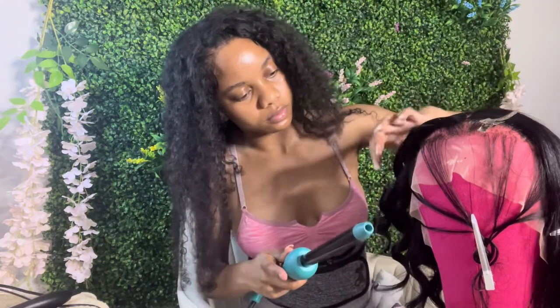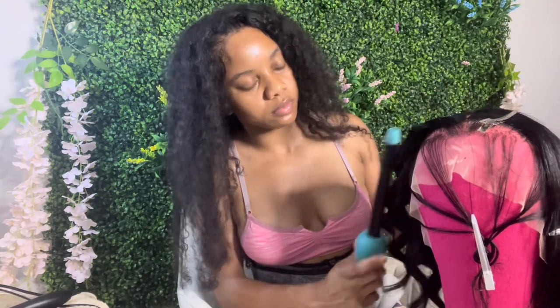I really just went in with wand curls because I knew she was probably going to install it within the same day or two. In this video I'm just making sure I'm curling everything in this section and framing it to the face, then spraying it with some hair spray to make the curl last.